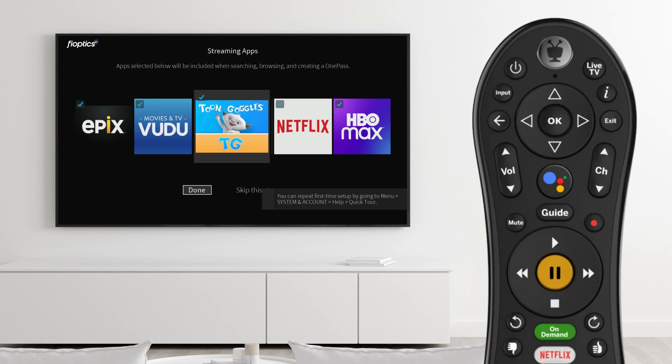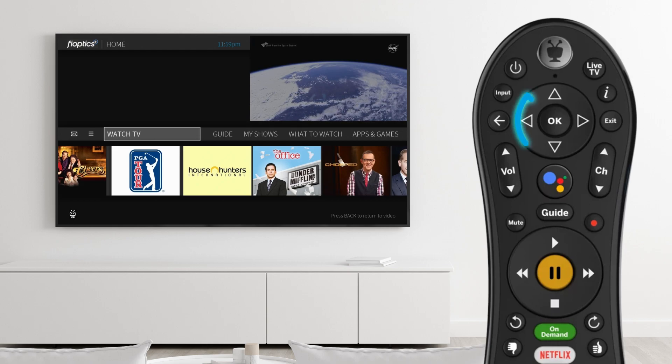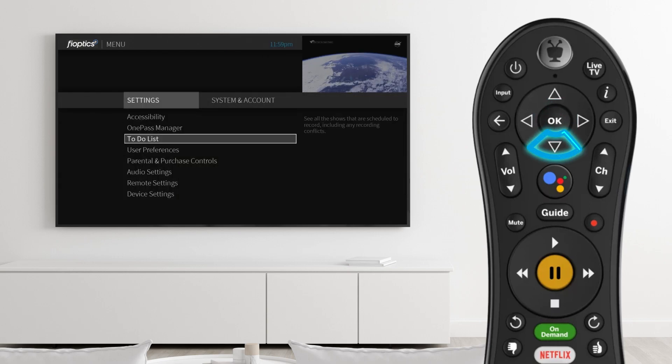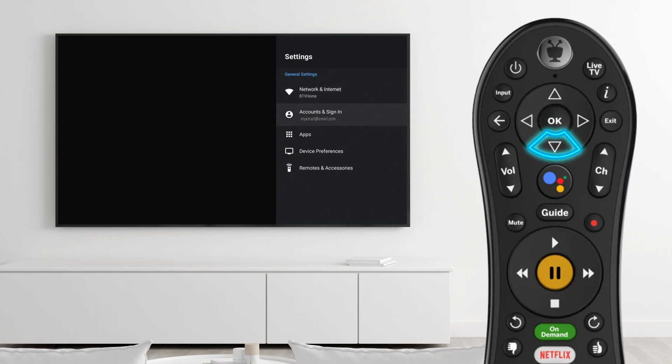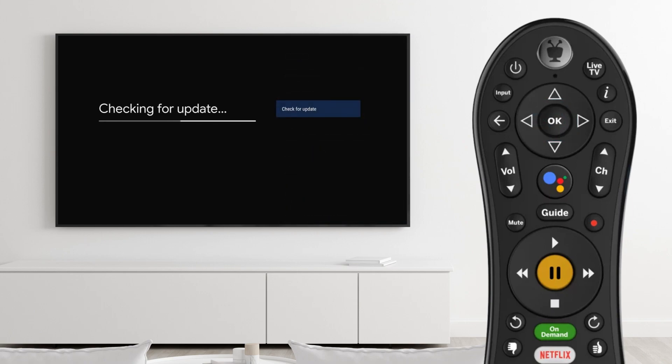Download additional apps and games anytime through the Google Play Store. When completed, you will be taken to the FiOptics Plus main menu. For the best experience, check for any additional system updates. Scroll left to select Menu. Under Settings, go to Device Settings, then select Device Preferences. Here, in the About menu, you'll find System Update. Select it to verify the set-top box is up to date. If an update is available, install it and the set-top box will restart when completed.